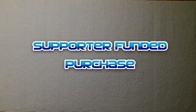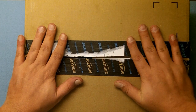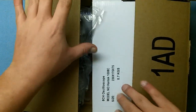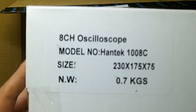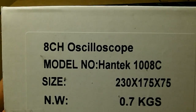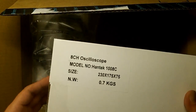I've got a special treat today. I got a box from Amazon and everything inside has been paid for with a check from YouTube — you paid for this stuff. It's a Hantek 1008C, an 8-channel oscilloscope. This was pretty cheap, only about $80 for the oscilloscope itself.